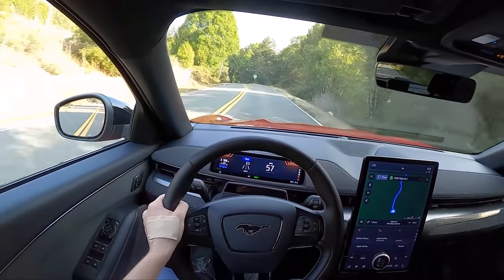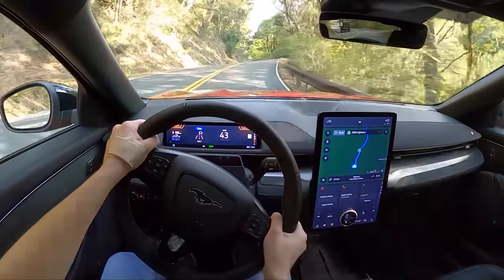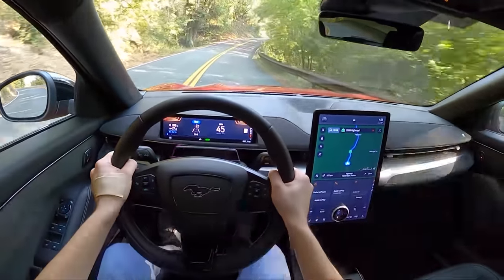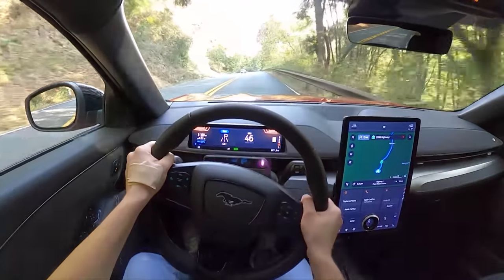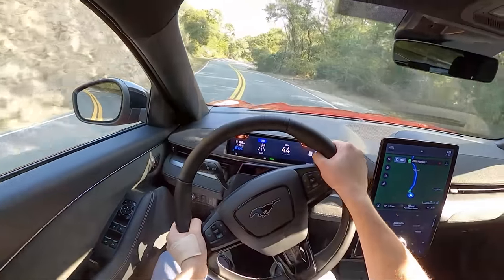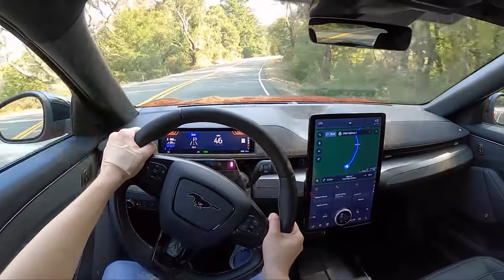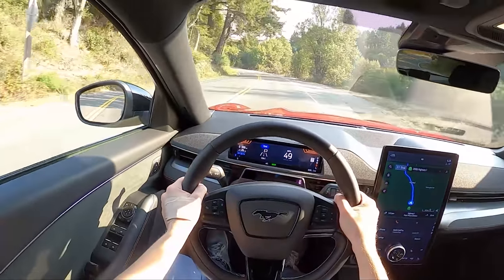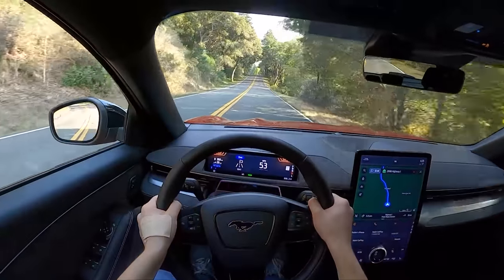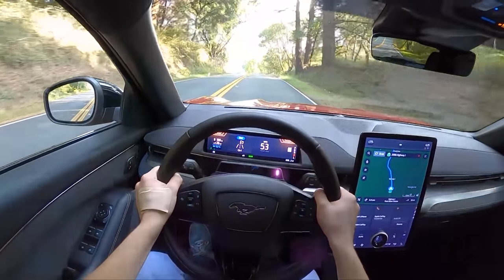Wow. Up here in these mountain roads you really got to be careful, because you put your foot down and you're gaining 30, 40, 50 miles an hour instantly, and there are quite a lot of unforgiving curves up here. But this thing is just properly quick. I was really just expecting the GT to kind of feel like the long-range Tesla Model Y, and from a drag race point this thing would absolutely blow that out of the water. This is up to Tesla Performance territory. And rightfully so, because this wears the GT badge.